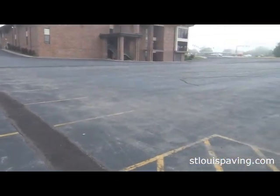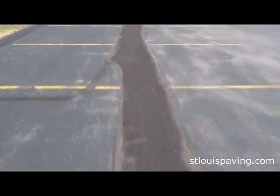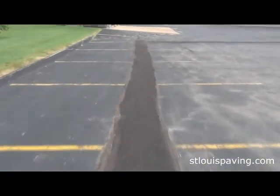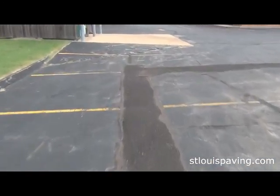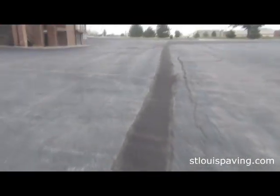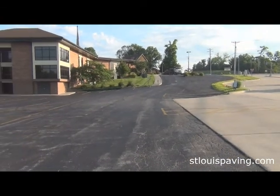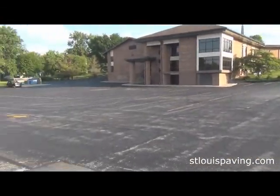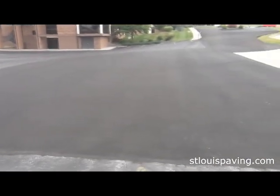The sub drain isn't a perfect system, but it does solve subsurface water problems 95% of the time. If your lot has chronic water seepage or you've patched the same pothole time and time again, it may be time to consider installing a sub drain to fix the problem on a semi-permanent basis. Call our office at 314-727-8280 or go to stlouispaving.com for a free estimate. Thanks for watching.